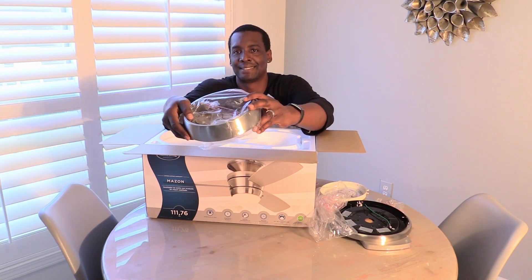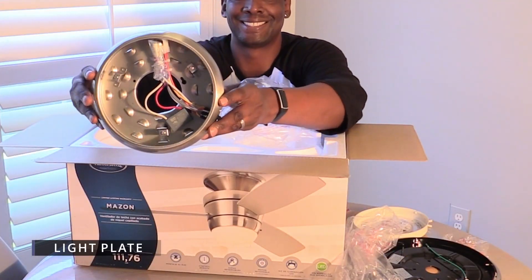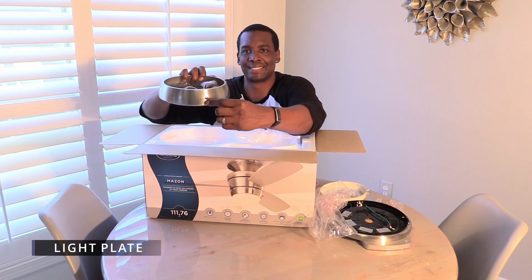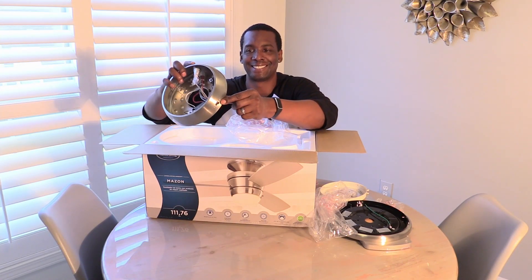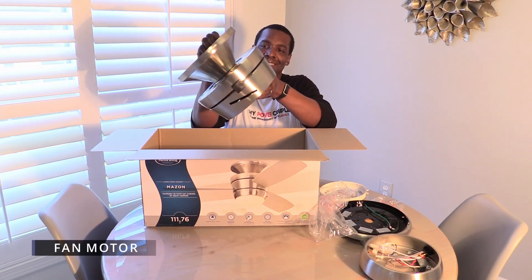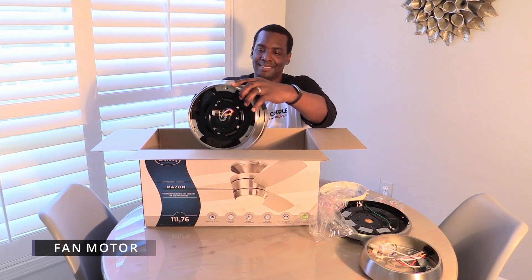Fans have different types of lights. This light plate keeps the light from moving and it has a switch to reverse the fan blades for better air comfort.